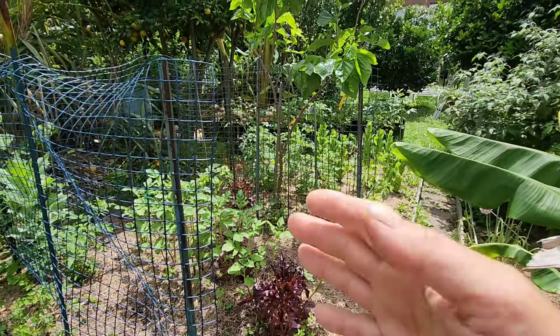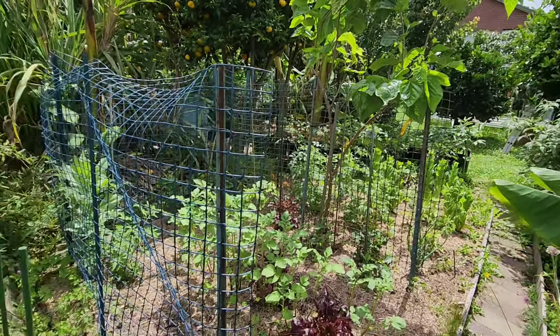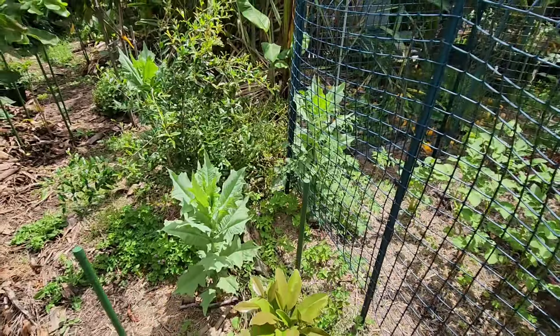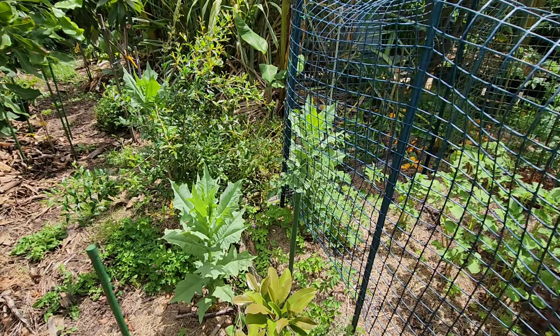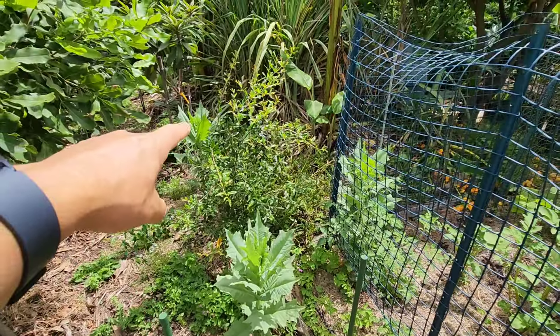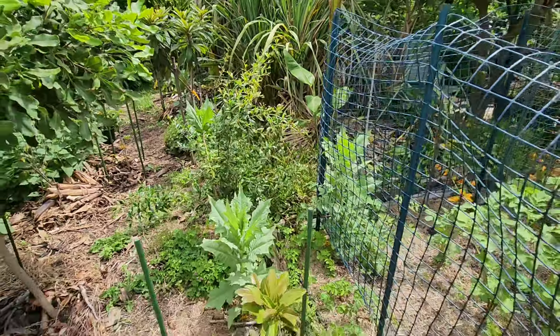We've got tomatoes, potatoes, lettuce, mulberry, and tree lettuce, which is doing really well — it surprised me. I highly recommend it for Melbourne. It works — I've got one, two, three, and there's another one down there, so four of them, and they're doing great.